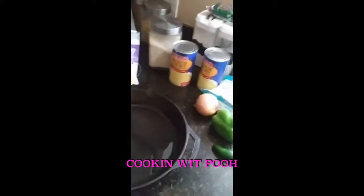Hey you guys, it's Cookin' with Pooh and I'm back with another video. I'm finna make chicken casserole.